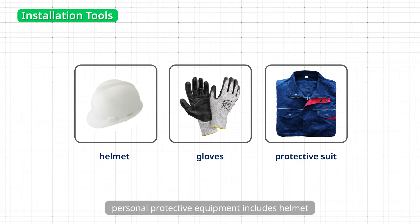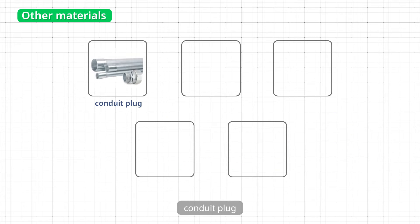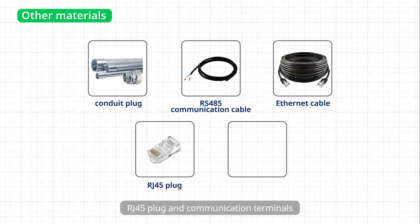Personal protective equipment includes helmet, gloves, and protective suit. Other materials include 8 AWG Grounding Cable, 6 AWG Grounding Cable, 12 AWG DC Cable, 4/0 DC Cable, 4 AWG AC Cable, 8 AWG AC Cable, 14 AWG AC Cable, Conduit Plug, RS485 Cable, Ethernet Cable, RJ45 Plug, and Communication Terminals.